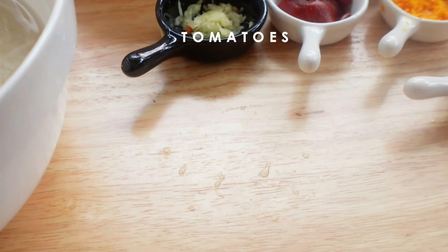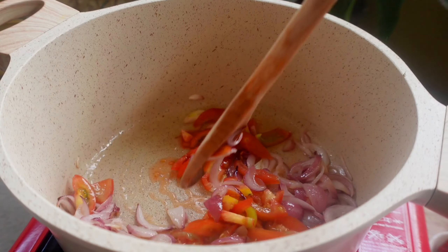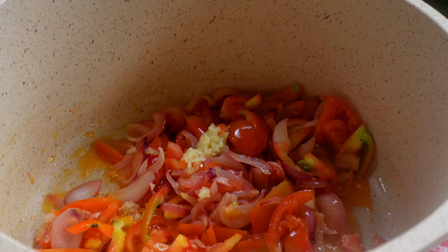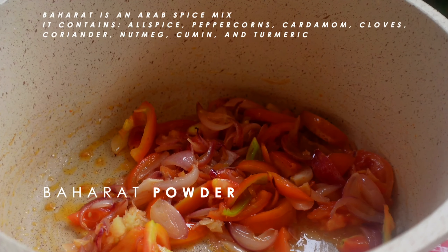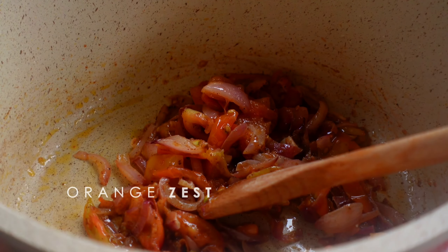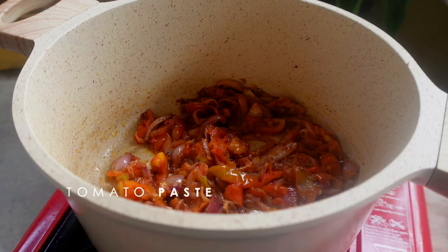Add in the sliced 3 medium tomatoes, half a teaspoon of grated ginger, a teaspoon and a half of baharat powder, some orange zest, and tomato paste.